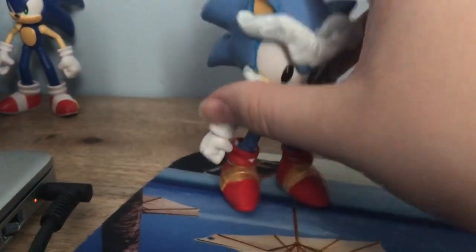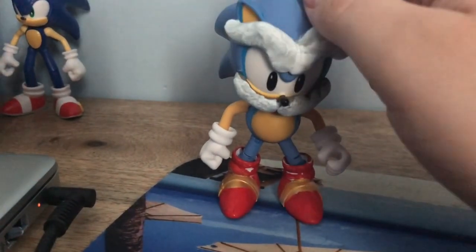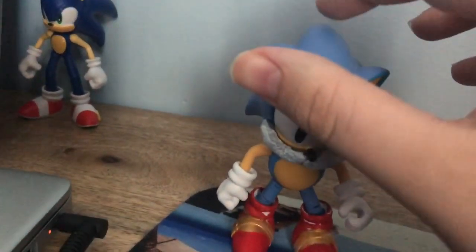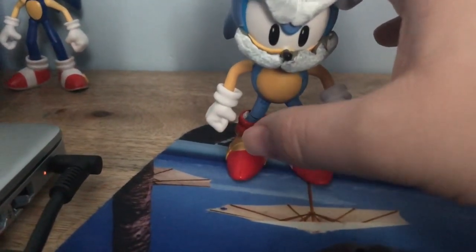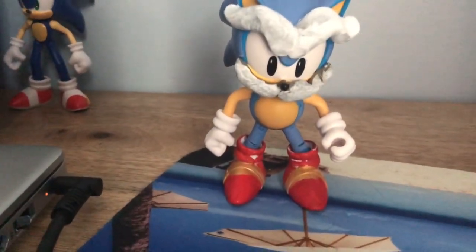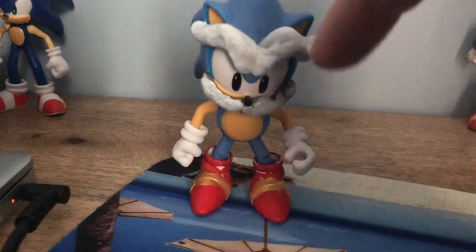The base I used to make this Uncle Chuck right here is a Jakks Pacific 4-inch Classic Sonic, and it's mostly a repaint. I just added a lighter shade of blue and changed the shoes to all red with gold buckles, to pay homage to what it looked like in Sonic SatAM, and the only sculpted part was his eyebrows and mustache.